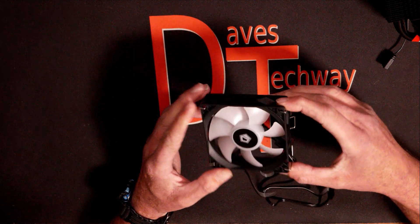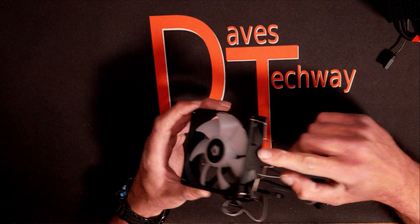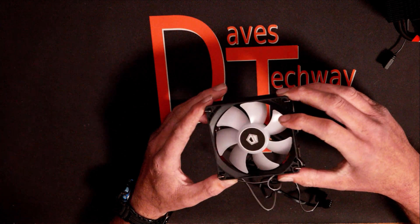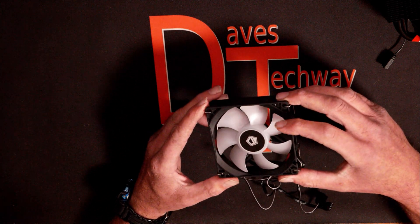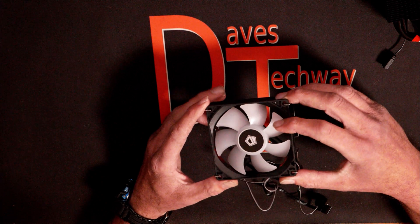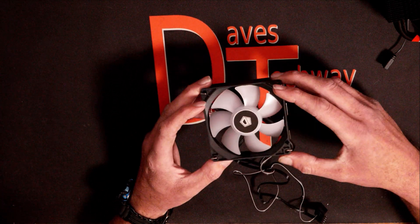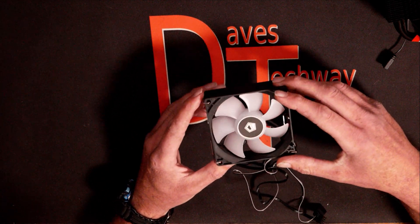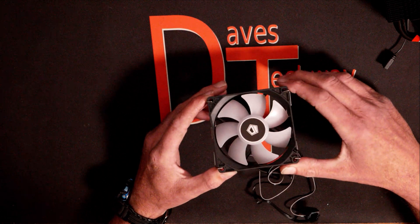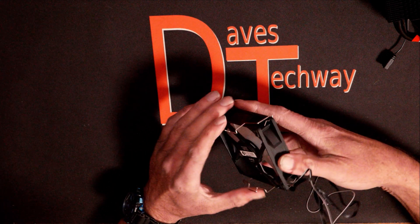This thing will do up to 150 watt TDP. It is a 92 millimeter fan, 25 millimeters thick, which is your typical fan size. The fan itself has a hydraulic bearing. Max airflow is 45.8 CFMs, fan speed is 600 to 2200 RPM plus or minus 10 percent, so it could go up to about 2400 RPM if needed. Noise max level is 14 to 25.8 DBA — most households are about 40 DBA, so it should stay pretty quiet even at 100 percent fan speed.